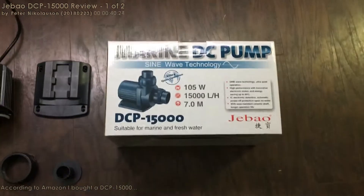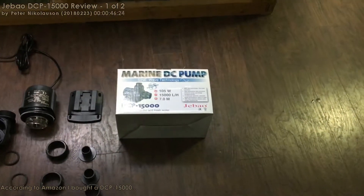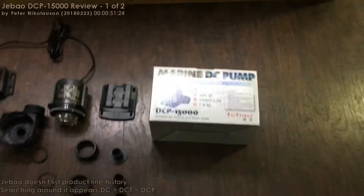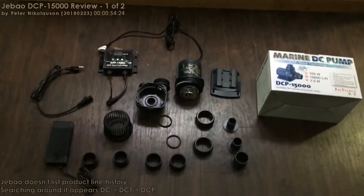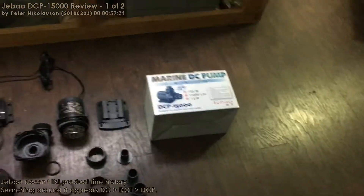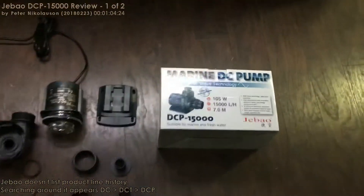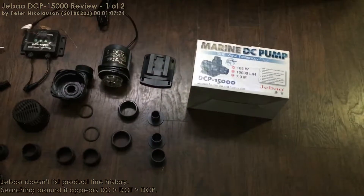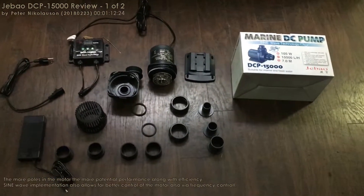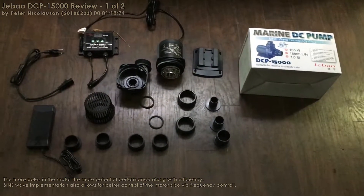It is the DCP 15,000. I'm pretty sure I ordered a DCS 15,000, which is supposed to be the latest, but I might be mistaken. In the Jabao history line they have the DC, the DCT, the DCP, and unless I'm mistaken the DCS is the latest one out there. They've gone to a sine wave technology. From my electrical engineering knowledge, I'm pretty sure what they're doing out of the DC motor is multiple pulls, which is what a lot of your hard drives do.